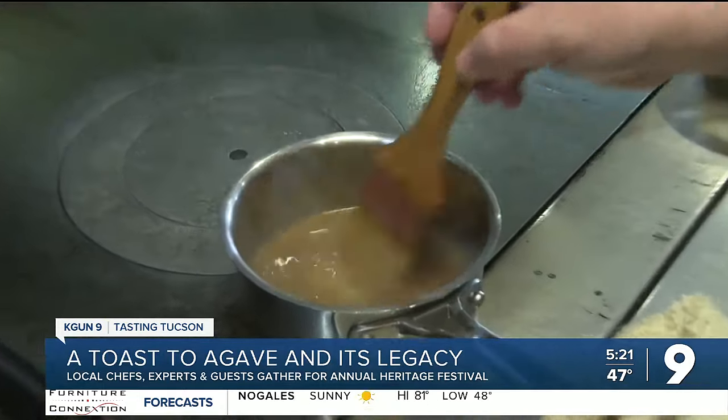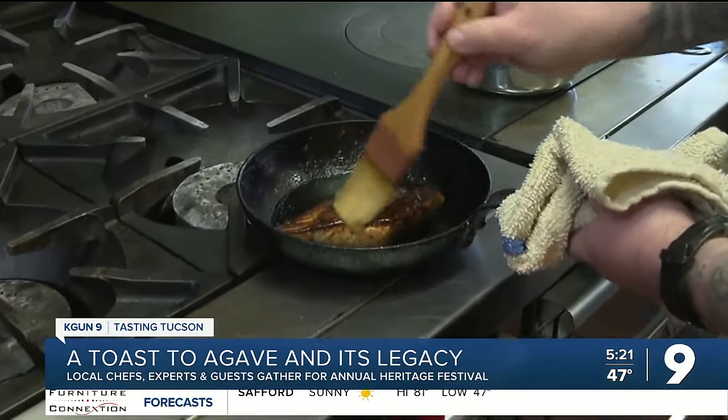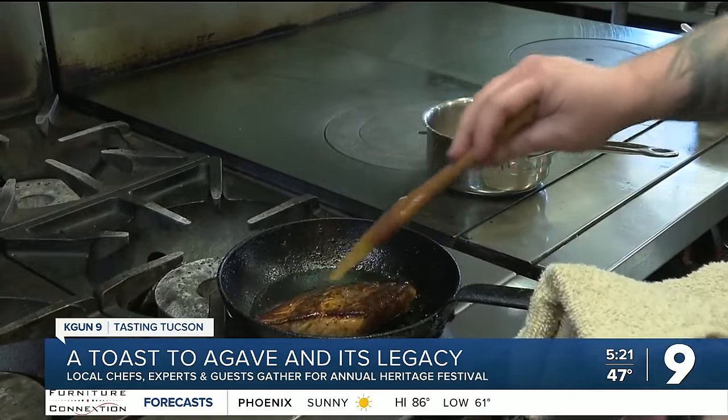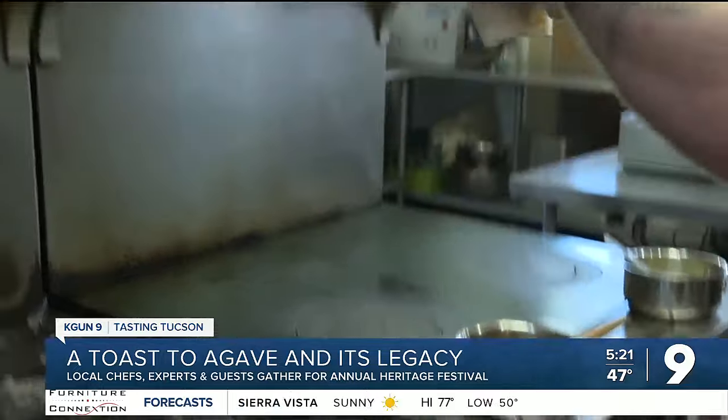Nick says he and his staff make a tepache glaze — it's based on fermented pineapple, mixing it with more garlic, rosemary, and thyme, and then using this to coat the fish. That will play really nicely with the mezcal and the chilies that are in the marinade.